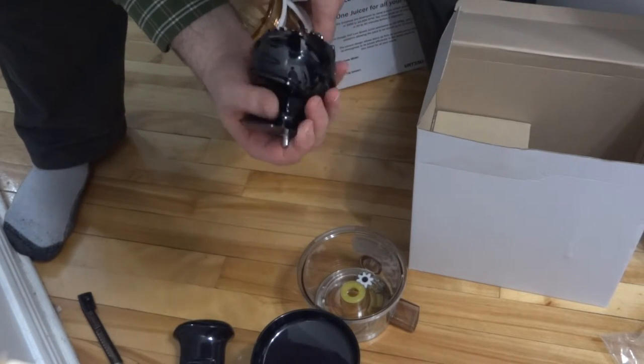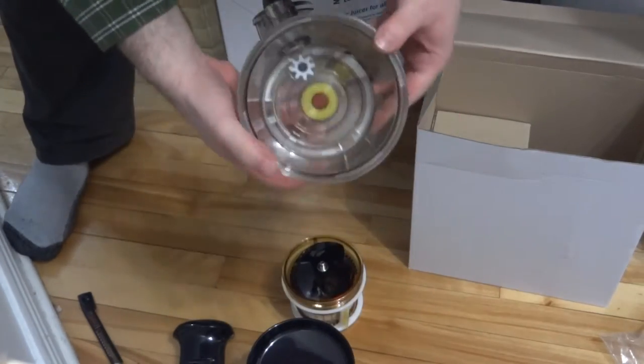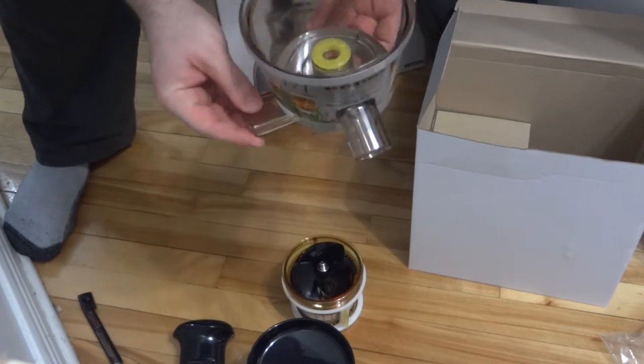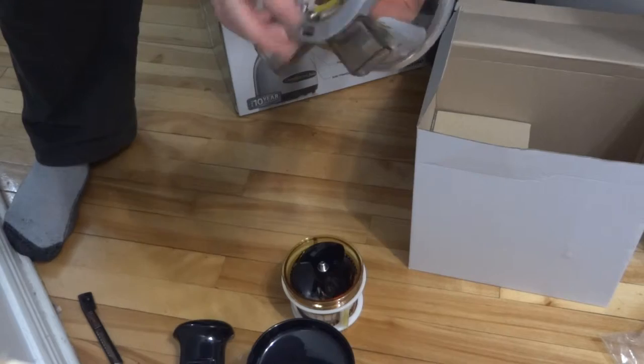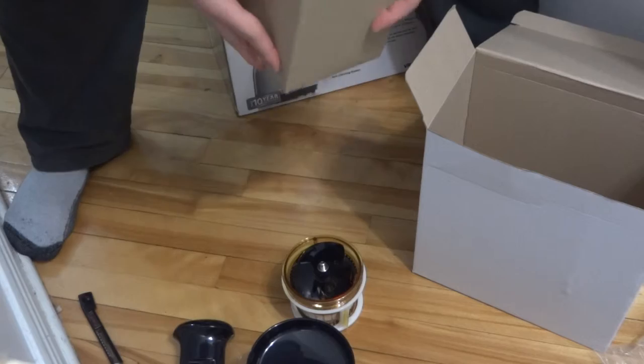This is the cup with the juicing and pulp exhaust. Interesting.